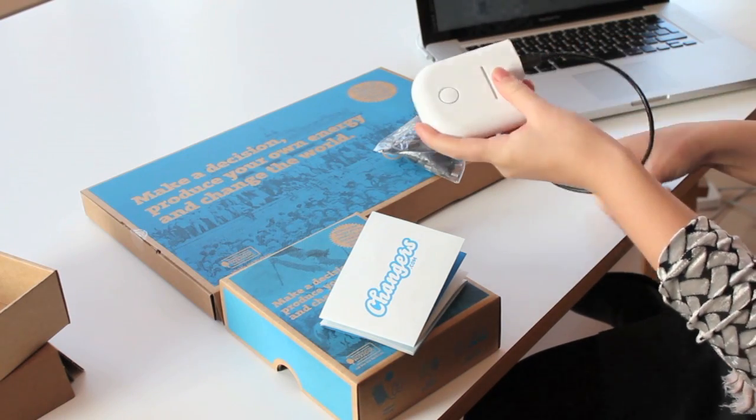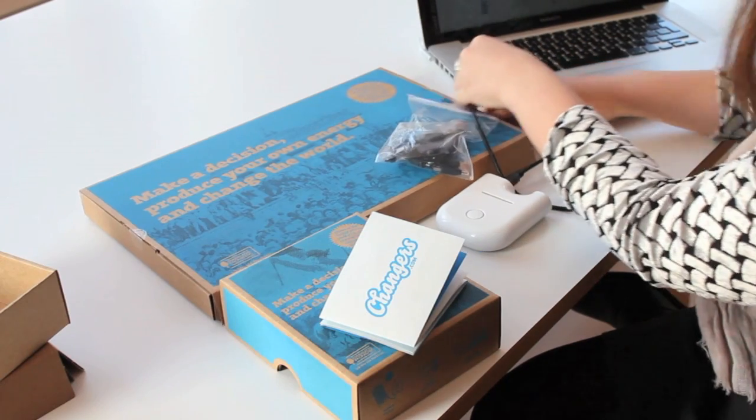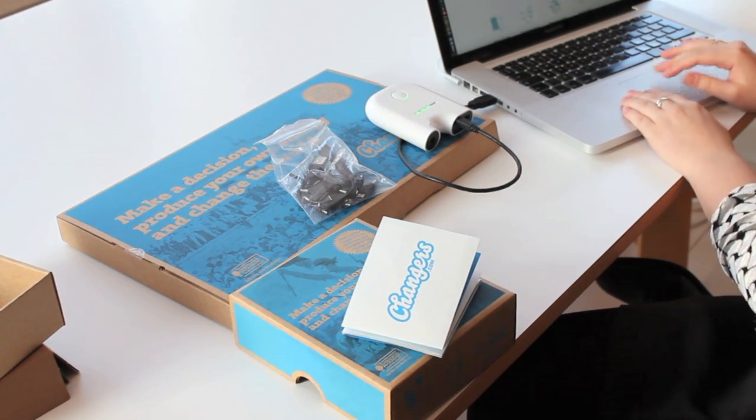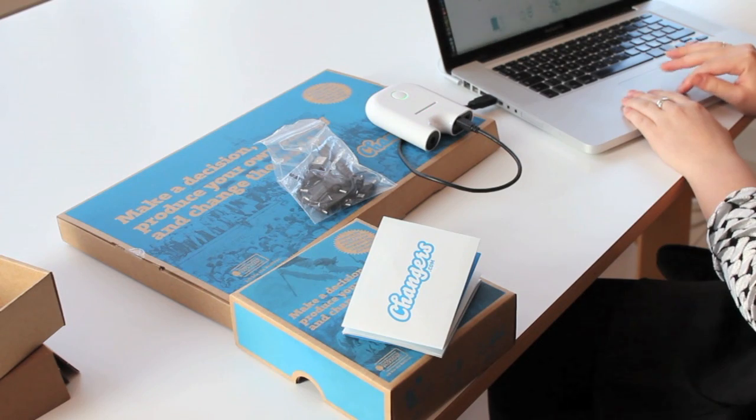Connect to the data slot on your Kalafumi and the USB port on your computer. That's it — you're all set to register for the Changers community.